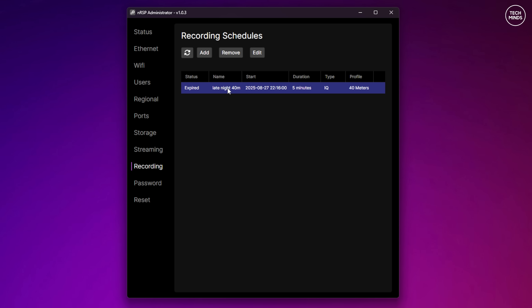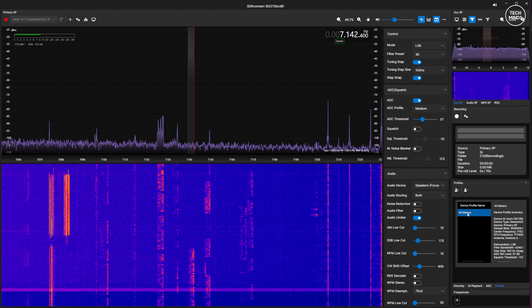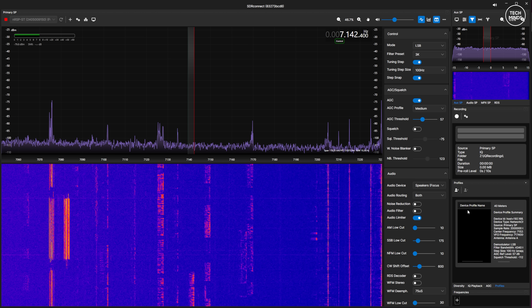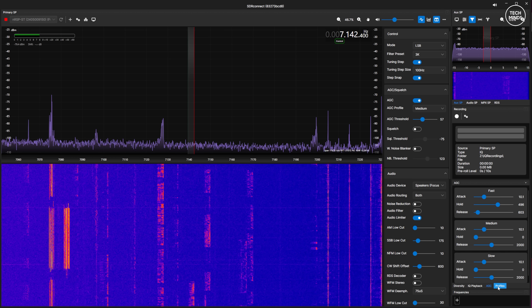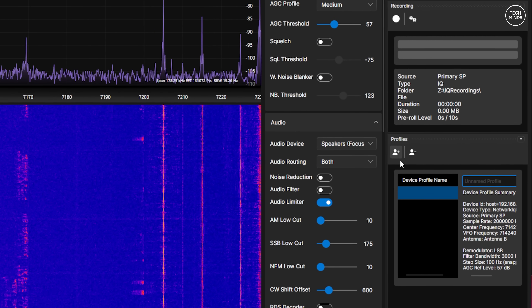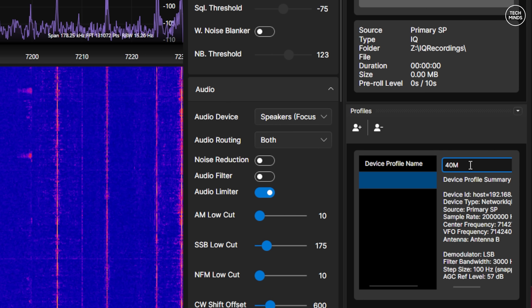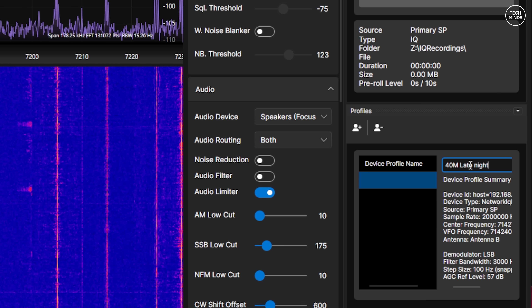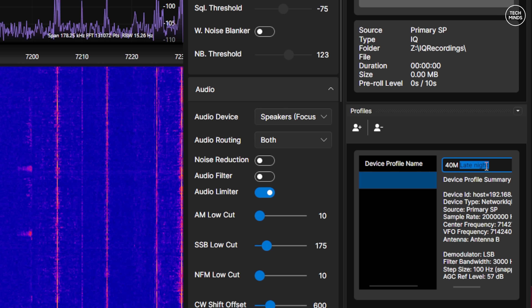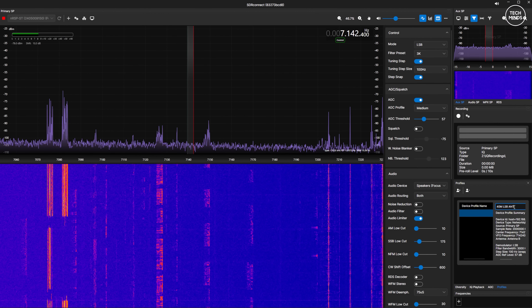The first thing we need to do is create a profile. This is done in the SDR Connect software itself — it's super easy. You simply start SDR Connect, tune to the middle of a band you want to record, set the sample rate, and then head to the profiles tab. When you create a new profile, a snapshot of the current settings is taken. You can then give that profile a name, which is important as we'll need it later when setting up schedules.